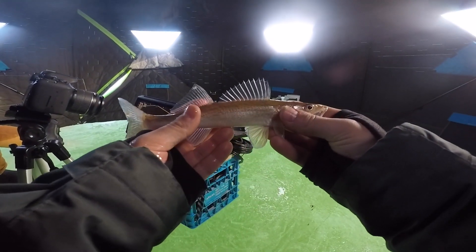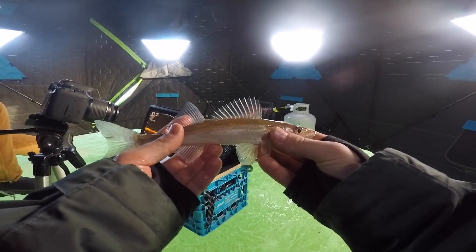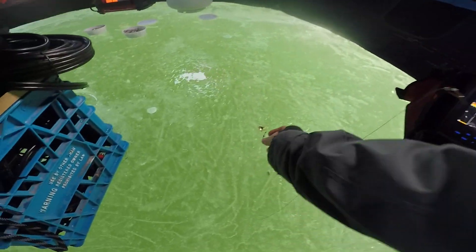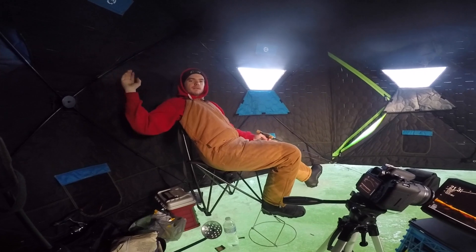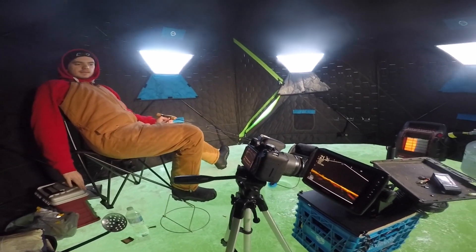That is a tiny tiny little sauger - that guy's probably like eight inches. Yeah that's super small, but hey it counts for the challenge. And that is the magic bean done. Hey Brock what are you on? Super tungsten. They won't even look at it. Brock is having a tough tough time over there.